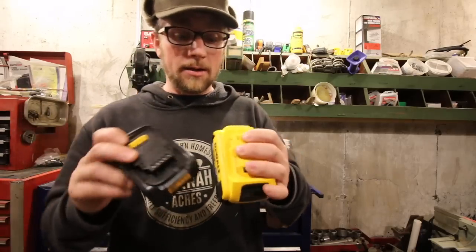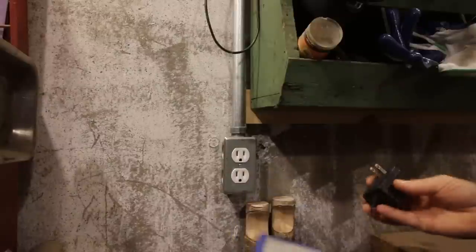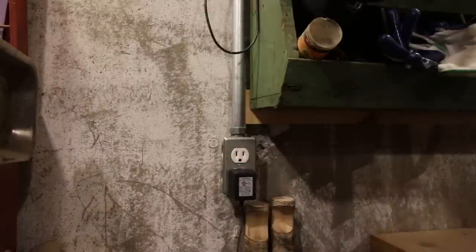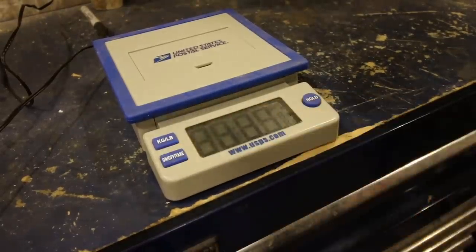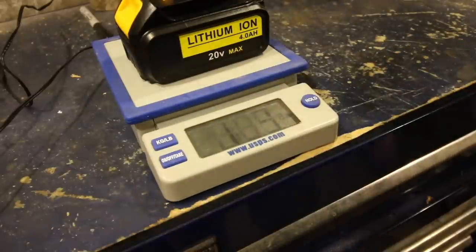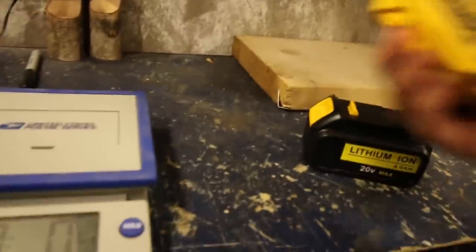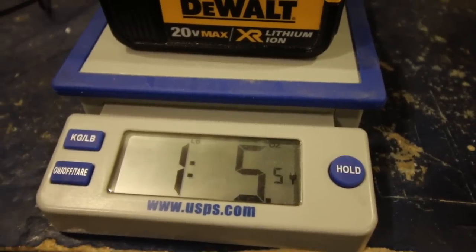Let's weigh them — they do feel different in weight. The aftermarket Vannon weighs 1.3 pounds. Let's try the DeWalt one — 1.55 pounds. So about two ounces different, and you can feel it.